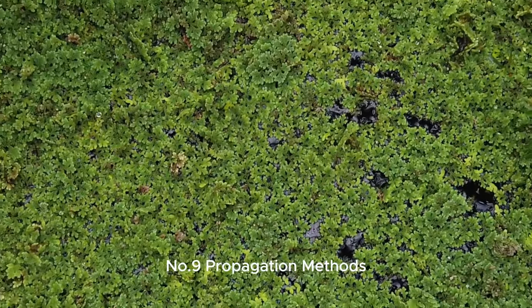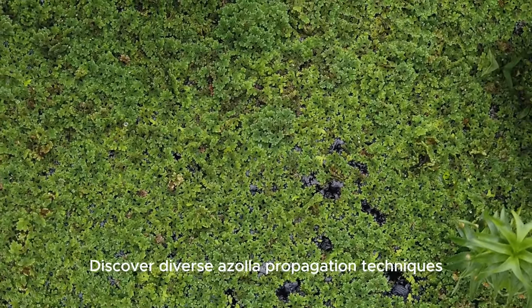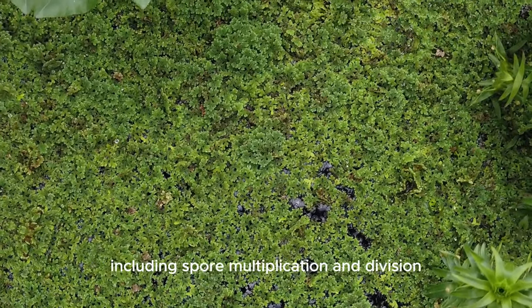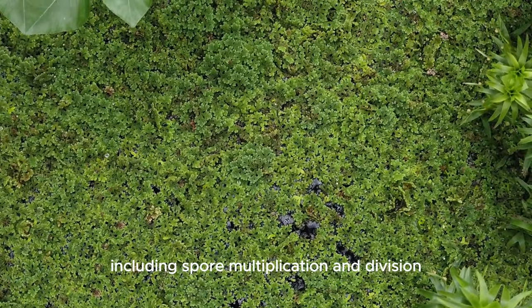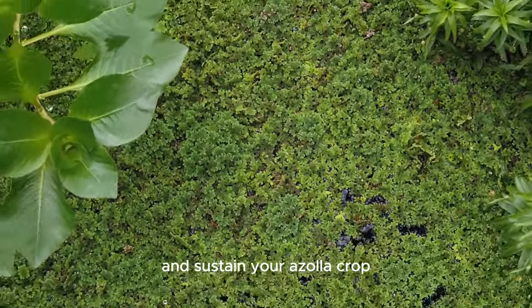Number 9: Propagation methods. Discover diverse Azolla propagation techniques, including spore multiplication and division, to enhance your understanding of how to multiply and sustain your Azolla crop.